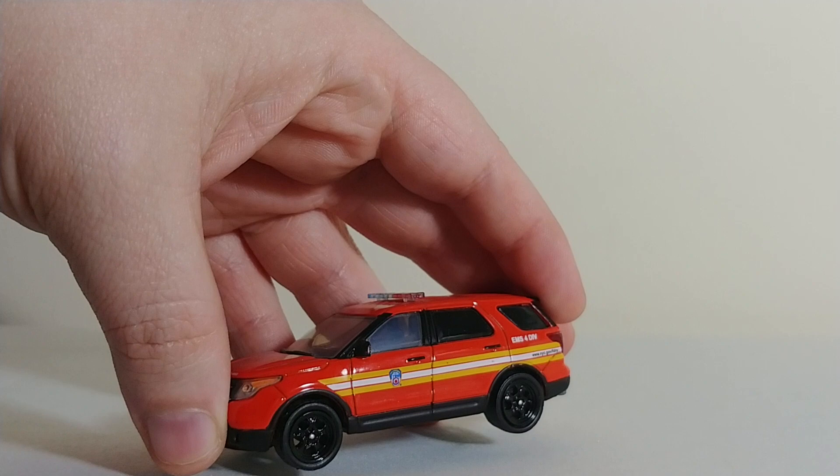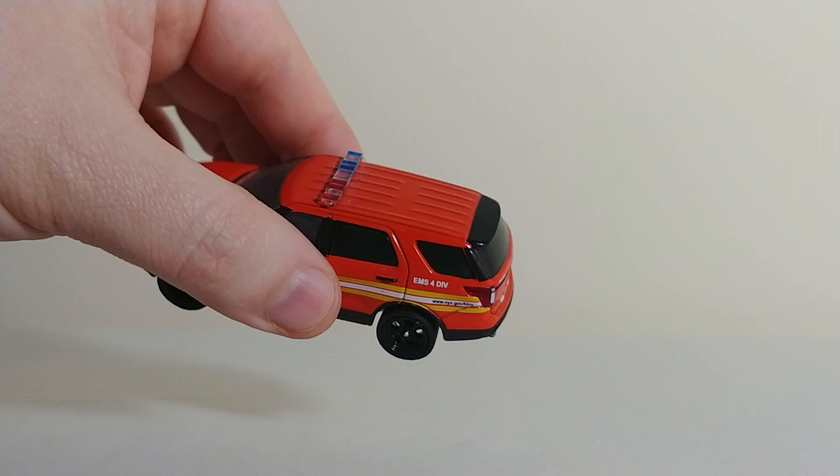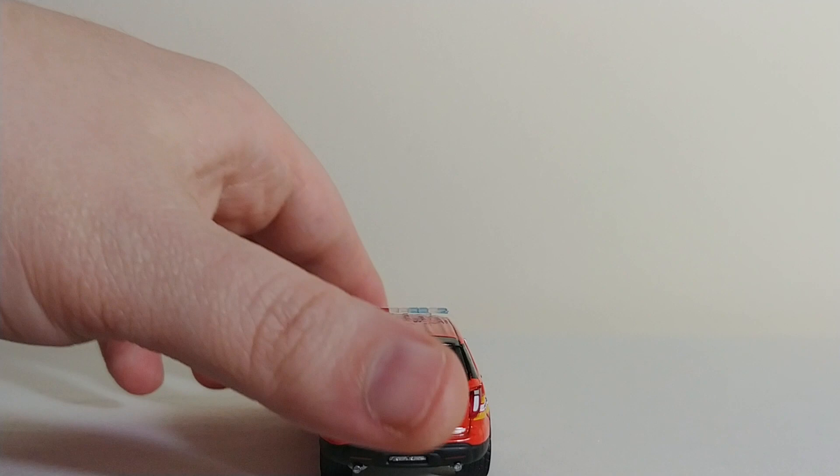Next, we have a 2014 Ford Interceptor Utility EMS SUV. Just behind the rear tire it says EMS Division 4, www.newyorkcity.gov/FDNY. I like the light bar on it. And there is the current style yellow license plate. If I didn't mention, this is also made by Greenlight.